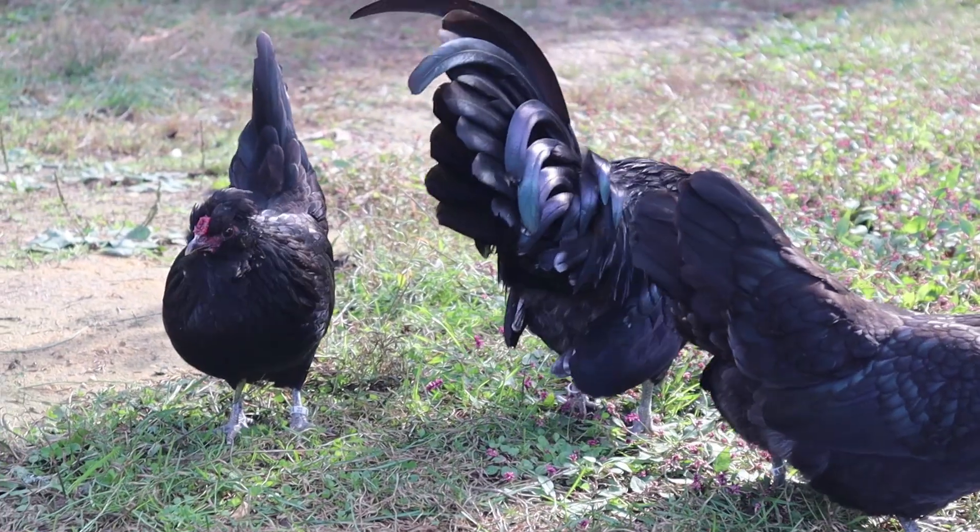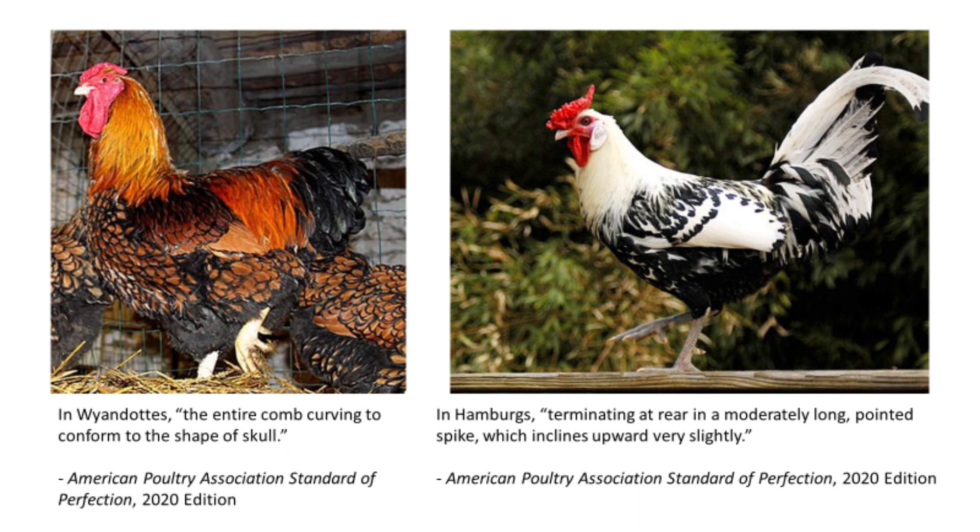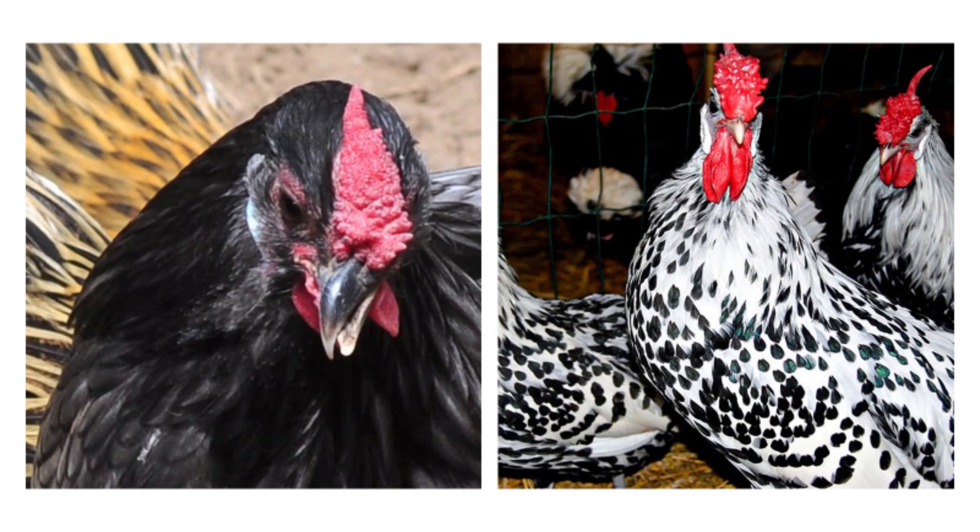The rose comb is a completely dominant allele over the single comb. Keep in mind that there can be quite a variation in the different phenotypes of rose combs, whether the main spike in the back, called the leader, points upwards or follows the shape of the neck. We also see variation in the texture of the comb, whether it is rough or smooth.